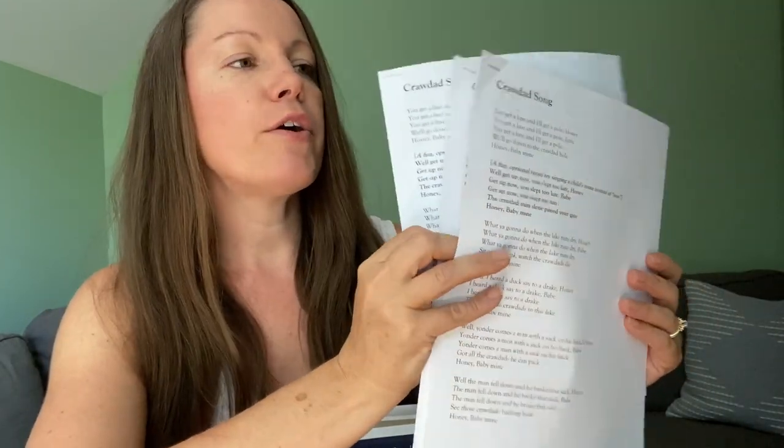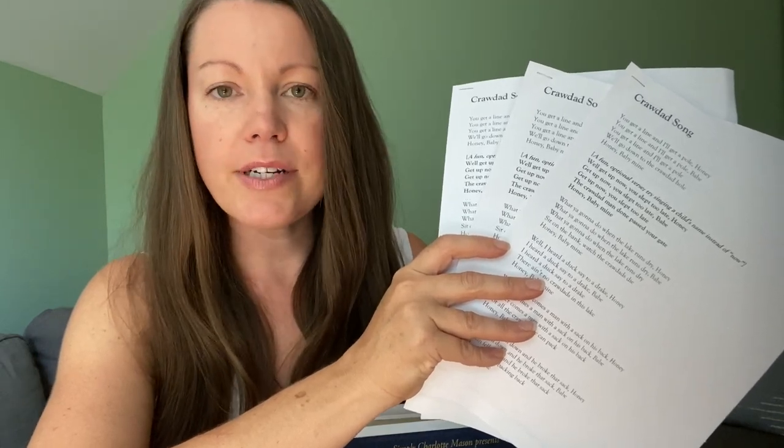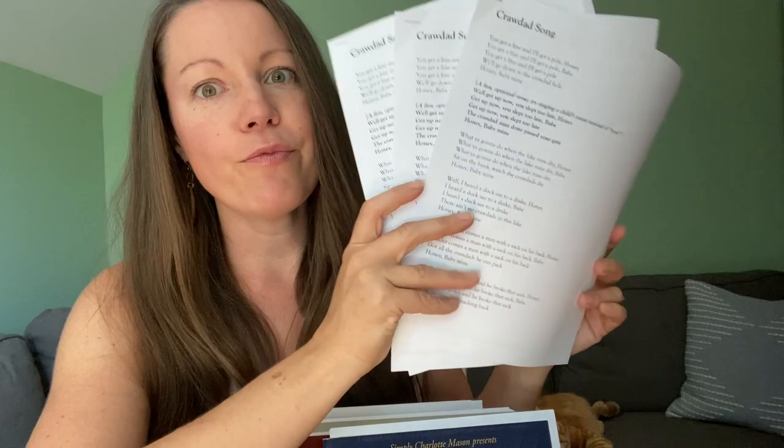The next thing I kind of added in myself, but it is totally a Charlotte Mason thing, is learning some folk songs. This month we are learning the Crawdad Song — that's really fun. A lot of these folk songs have roots dating back centuries; one we're going to learn next month dates back to the 1500s. This one has a really fun tune. I'm actually trying to learn it on the guitar so I can play while the kids sing. We're going to sing this song every day until we memorize the words.